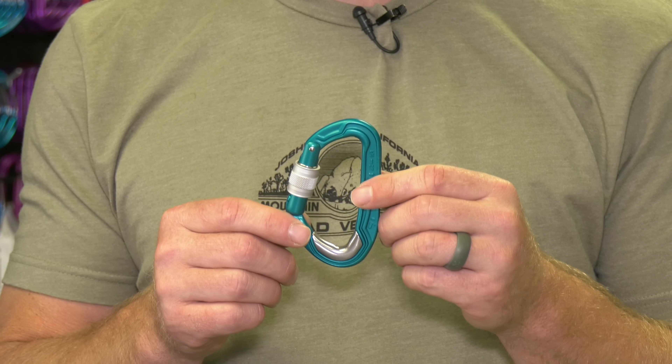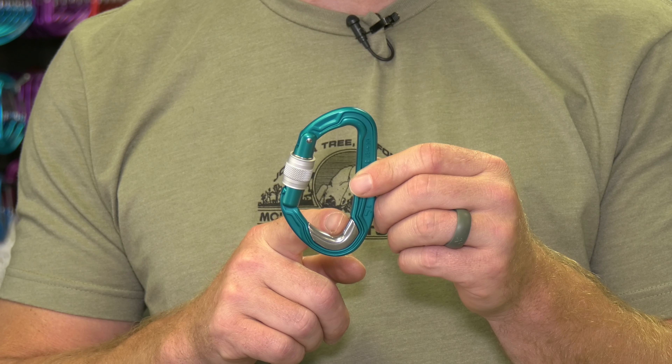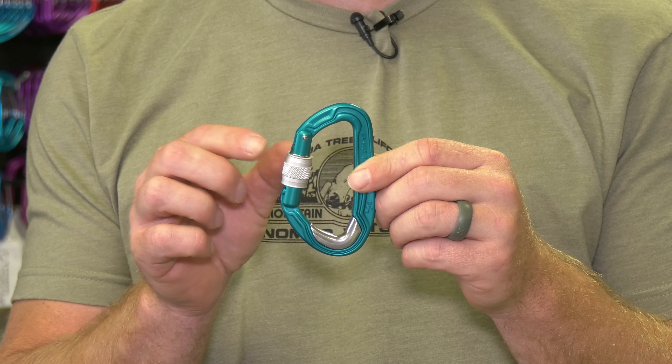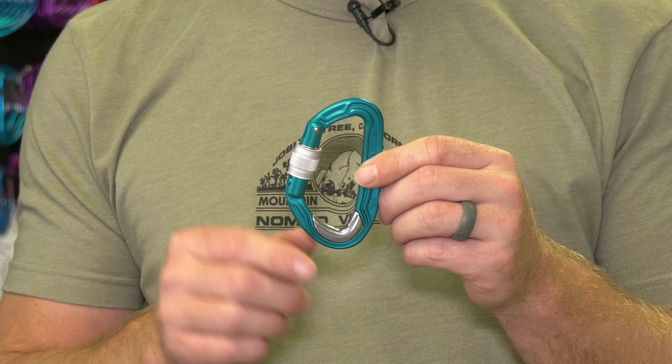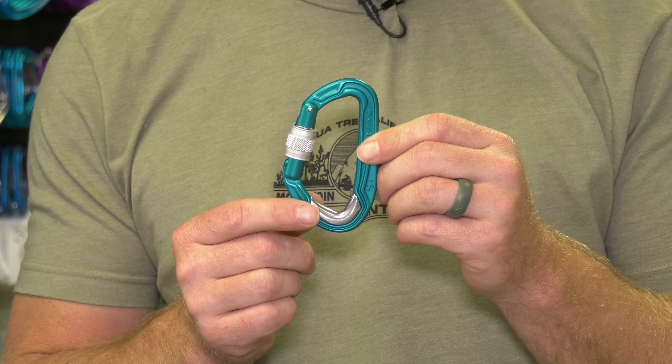Then we have the newest innovation — just like before, it has that stainless steel plate. So when using it for a belay device or in a top rope situation, we have an aluminum carabiner with a stainless steel plate, giving this carabiner a lot longer life and a lighter feel.